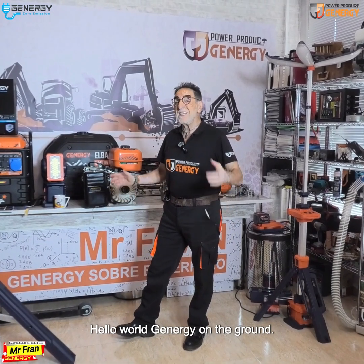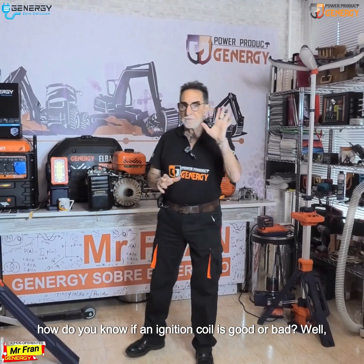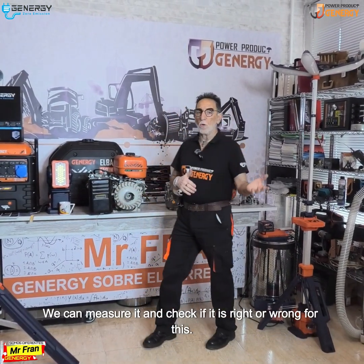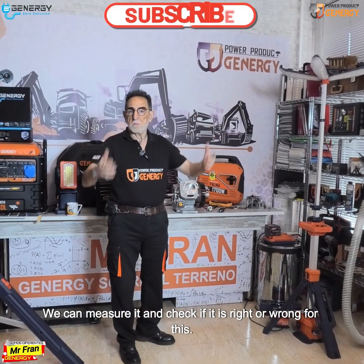Hello world. Today we answer a question: how do you know if an ignition coil is good or bad? We can measure it and check if it is right or wrong.